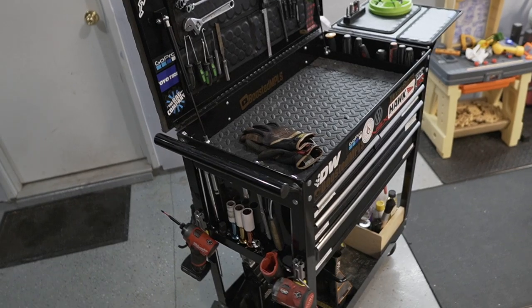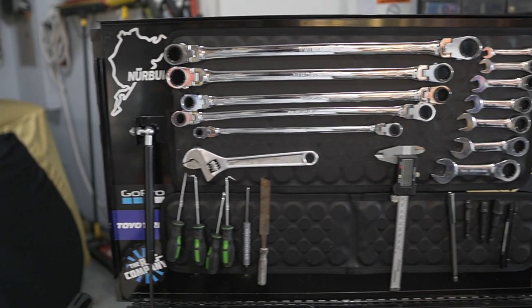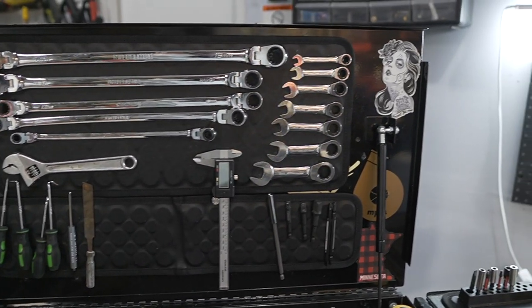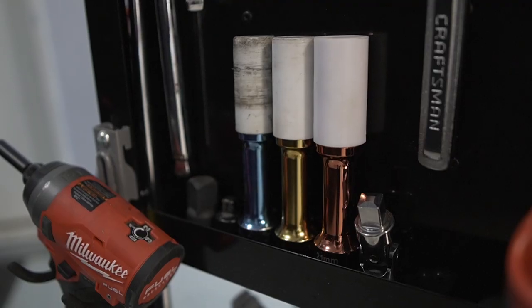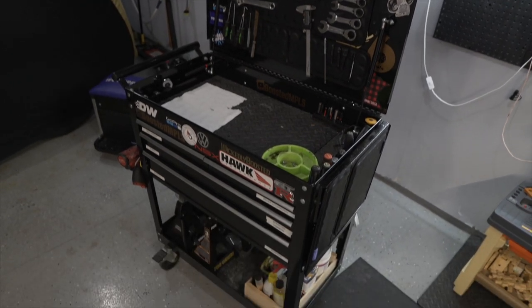Today I wanted to give you guys a tool cart tour. The tool cart I have is a Harbor Freight tool cart — a lot of manufacturers like Husky are using a very similar one. The main point of today's video is to give you guys creative ideas on how you can store your tools in a more efficient manner. The tool cart serves me for 90% of the tools I use working on my car or around the house. In my large toolbox I keep items I very rarely use, like storage items — I never throw away screws or bolts, I always keep them organized. Let's jump in the garage and I'll show you guys my tool cart.